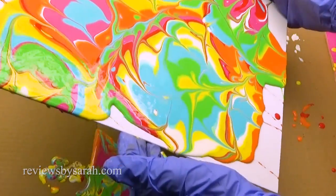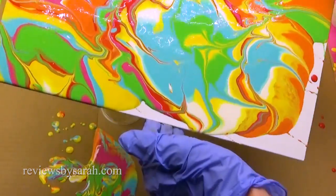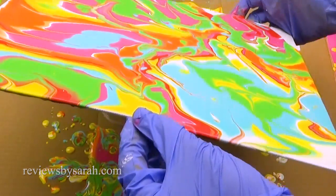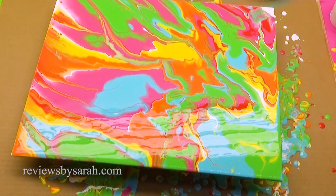Now this is the fun part — tilting your painting to cover all parts of the canvas. It's fun to watch the paint slowly slide along the canvas. Let your painting dry overnight and hang it on the wall tomorrow.